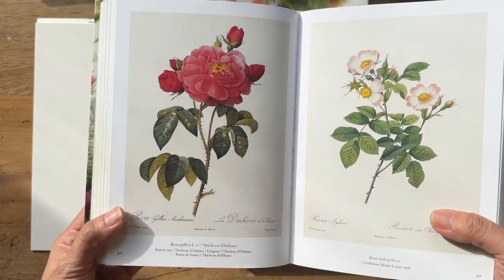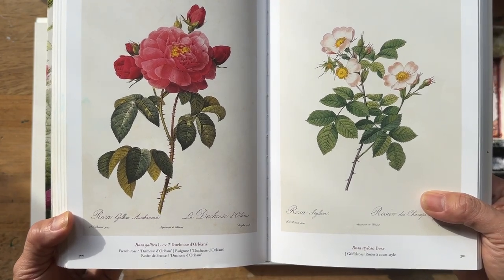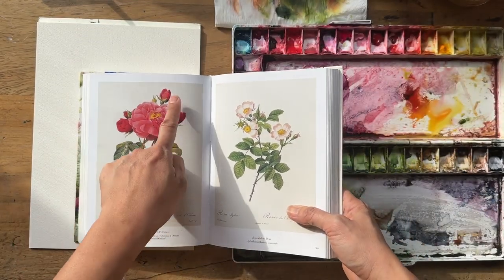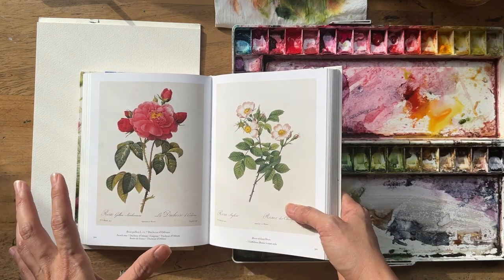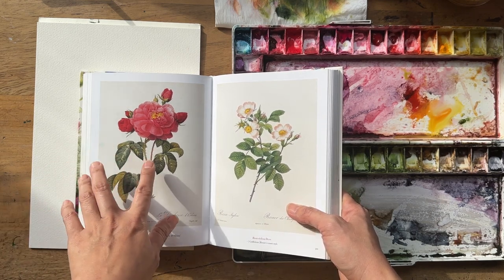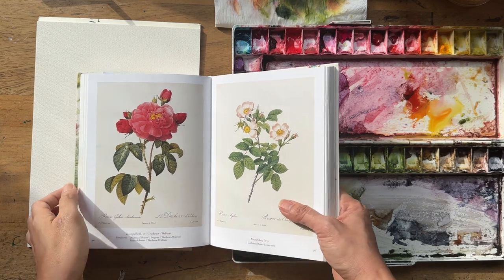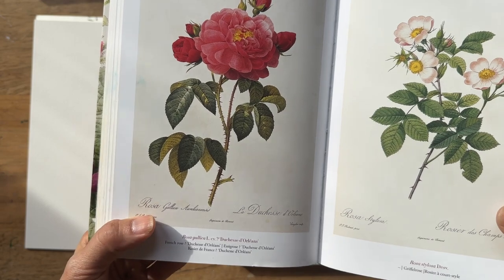The one I'm painting today is the Duchess of Orleans. What I really like about it is it's got a hero bloom and three or four extra little buds coming from behind, which is going to be tricky to do because you've got to create a bit of depth. I'm going to try to make it look less like a five-headed monster. I love how the leaves are formed and fall, and all the different hues and greens.